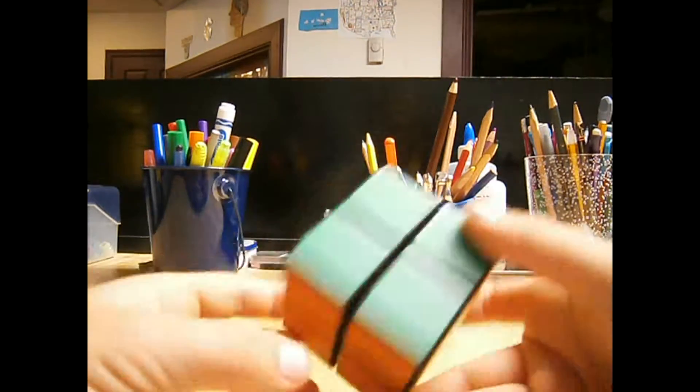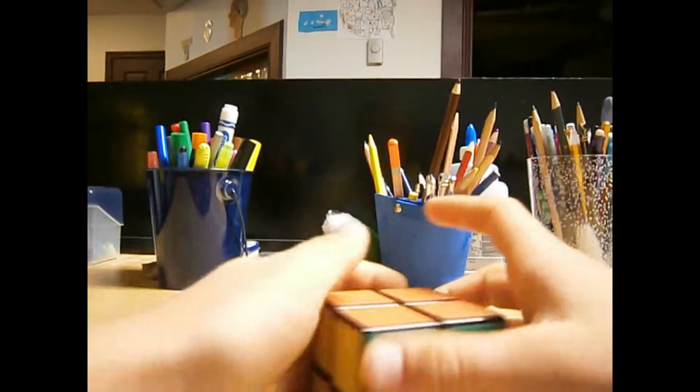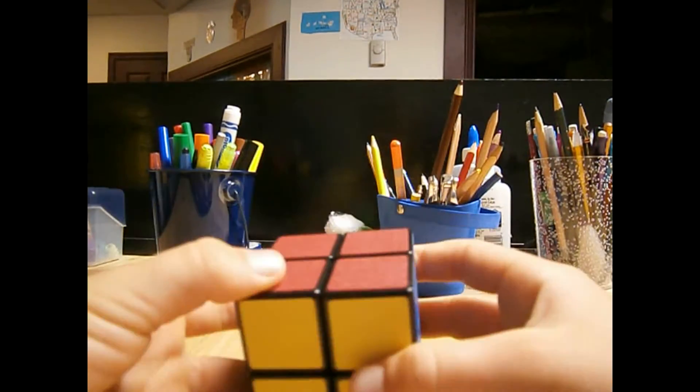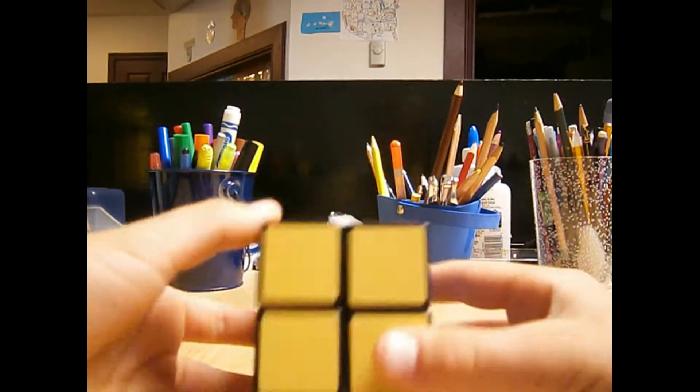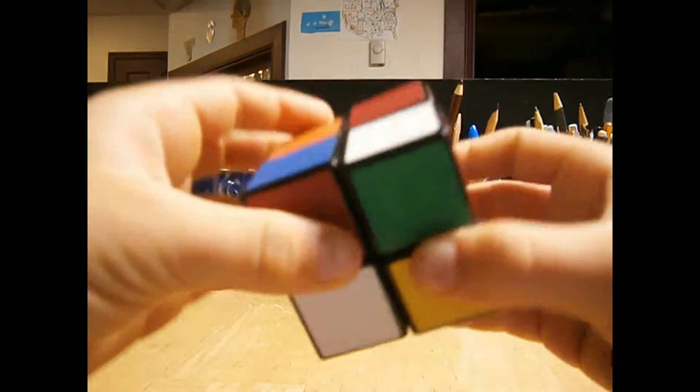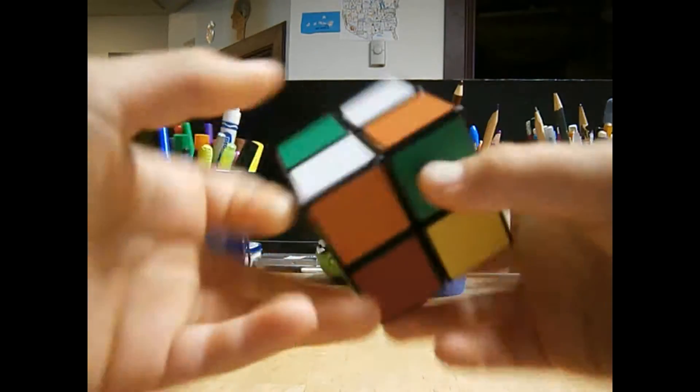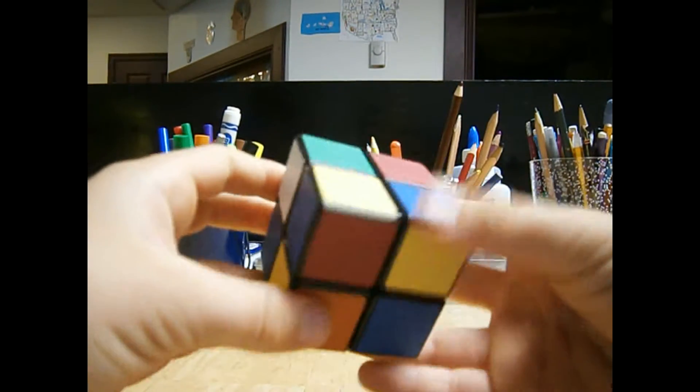How to solve this Rubik's Cube. It's not very hard, even though it looks like it. But first things first, let's mix the cube up. And now, here we go. Now let's get started.